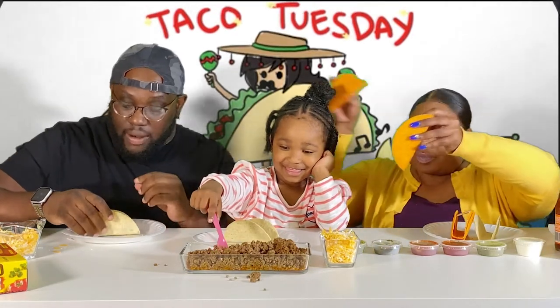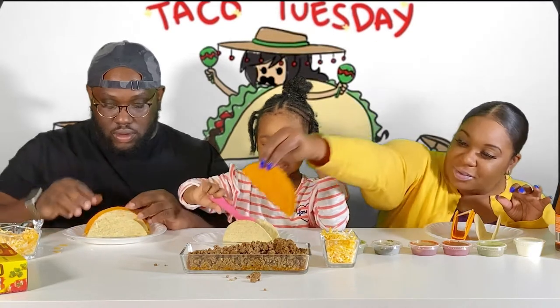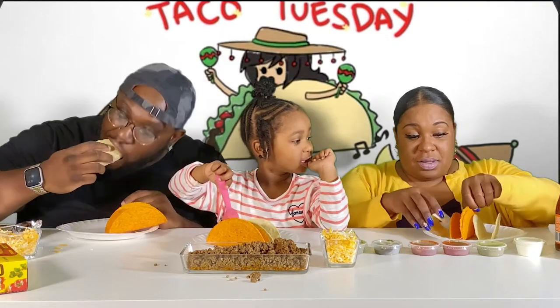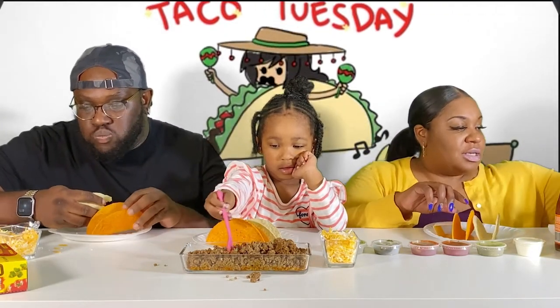I'm gonna take the first bite here. Do it slowly, there you go. Is that a hot one? It's nacho cheese. Okay, it's good.